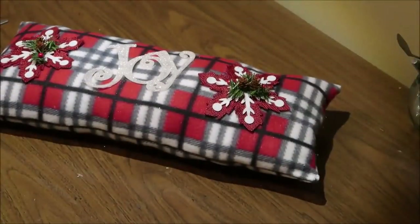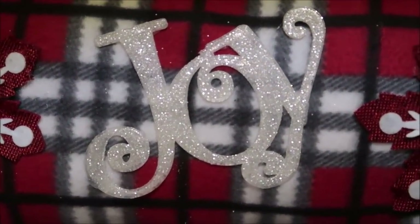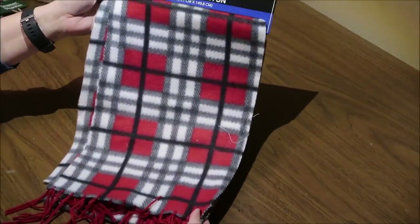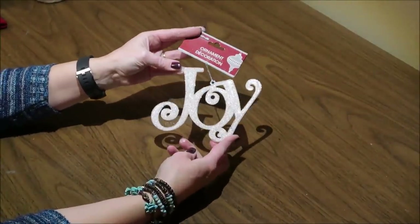I will put the links to all of the full tutorial videos in the description box so you can watch the whole video step by step. Number five is this decorative pillow that I made from a scarf from Dollar Tree, as well as a couple of ornaments — these snowflakes and also this joy ornament.